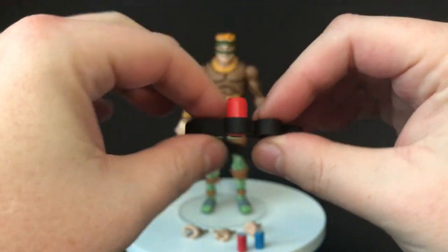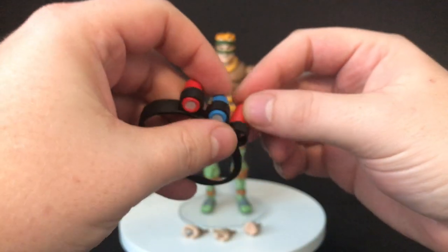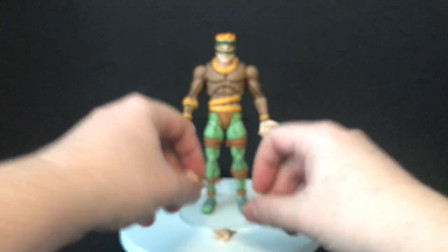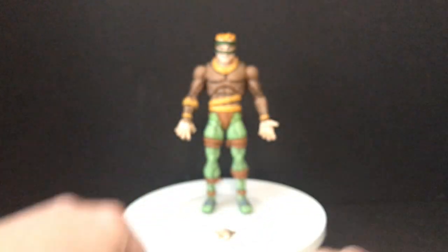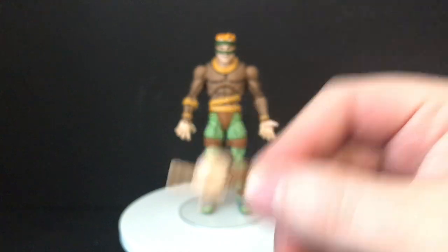You get two red bombs and one blue one that fit right there in the belt — very reminiscent of Ace Duck's egg bombs and things. This slips right over him and looks great. You also get your share of alternate hands for the Rat King: hold the flute, hold the bombs, a pointing finger hand — it all works, and they're all painted nicely.